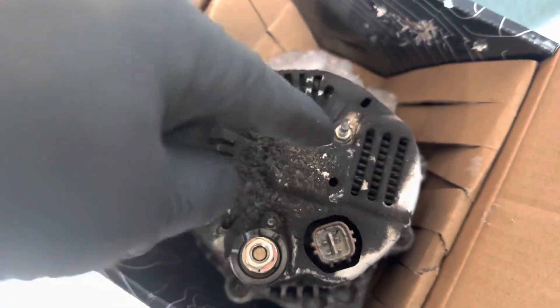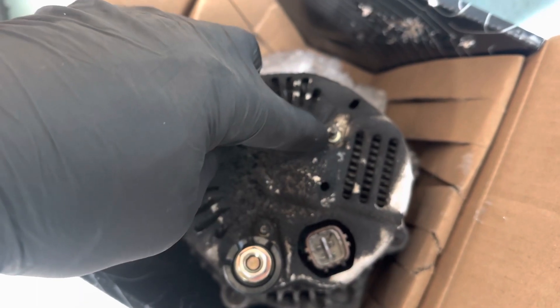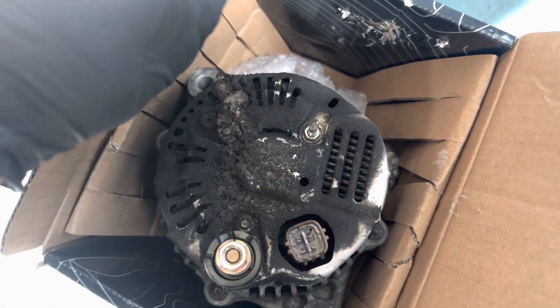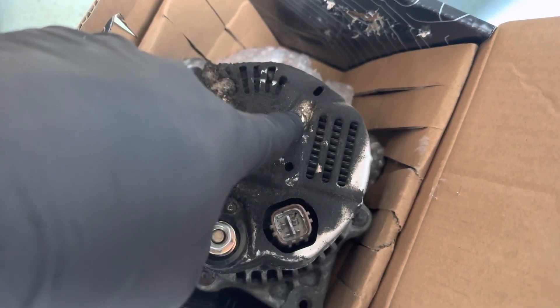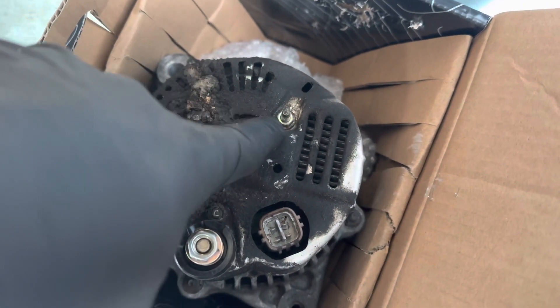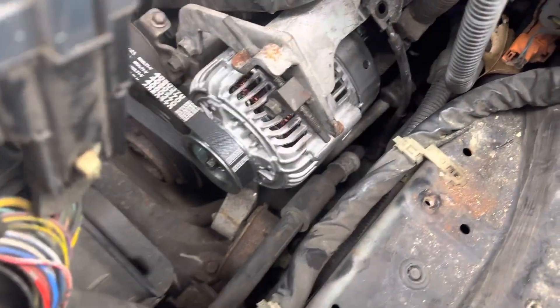Now I couldn't get it back on the new alternator so I left it out. All it is is a clip holding the harness on here. The same harness is going here and here so it ain't going anywhere. I just said forget it, left it out, and just put this in here and this in here. I gave it about a 25-minute fight and couldn't do it — plus it's cold out here, like 25 degrees, my hands are freezing.